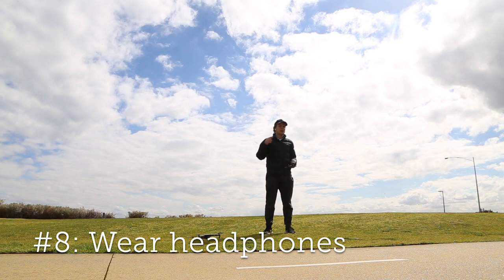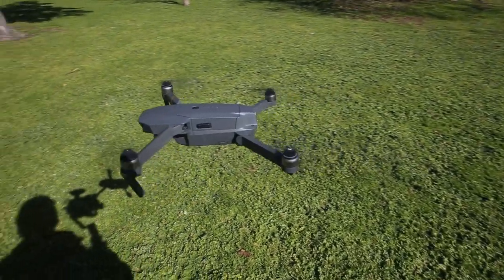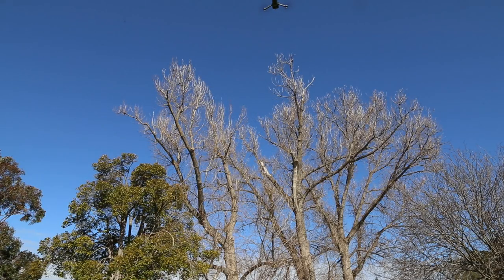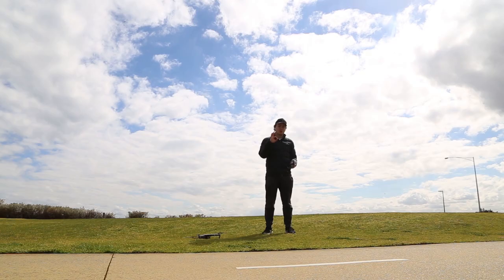My next tip is to wear headphones. The amount of times I've been asked how much was the drone, where can you fly it, is it safe, is it legal — the list goes on. I understand there are a lot of public misconceptions about drones but after the first 100 times answering that question I'm kind of sick of it, and I've got a limited flight time anyway. Put in headphones and generally people just don't speak to you, which is great.